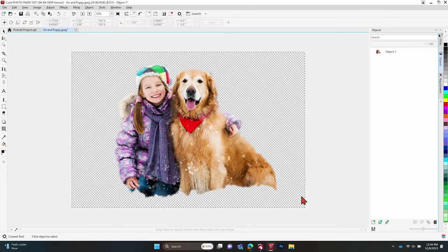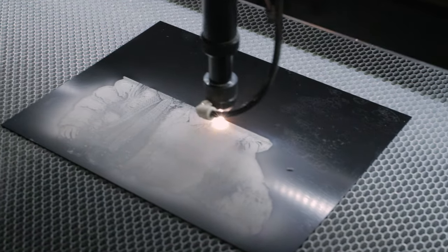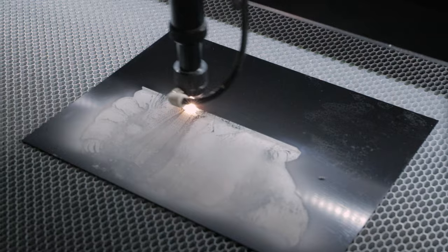Now I want to select everything on my screen. I'm going to go ahead and copy that, then paste it onto my project file. There we have our subjects ready to be worked with so we can start engraving them. We can go in and add a background if you want one, but I'm going to leave the subjects as is just so you can see how our lasers do with that.